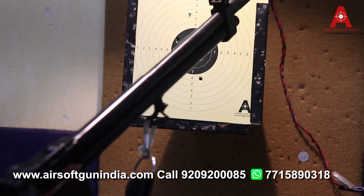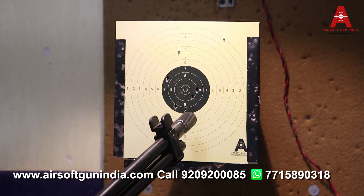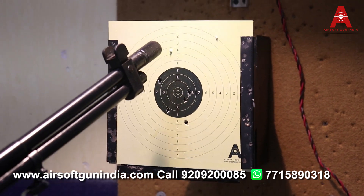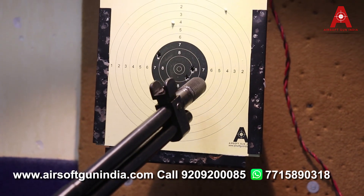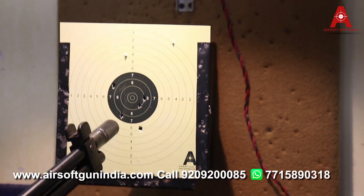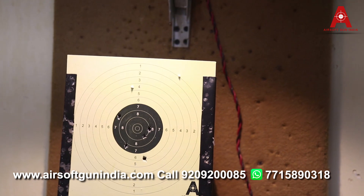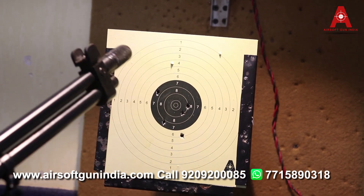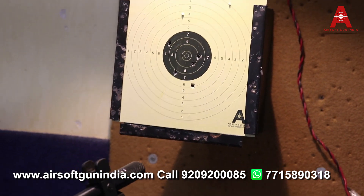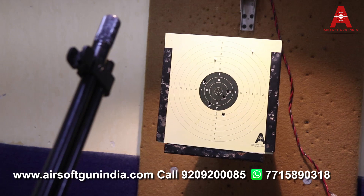Yeh jo marking hai, woh goli andar se wapas aadh nahi hai — jo humne chalaya tha. Ek round hamara neeche gaya, baaki saare ke saare aap dekh rahe ho — mujhe laga tha ki yeh hamare nahi laga par laga tha. Yeh saare ke saare hamare center mein lage. Almost 9, 8 — yeh 9 keh sakte ho ek saath hai, and then it's 6. Toh kaafi achha hai, kaafi powerful hai. Humne andar galti se fire kiye, but it was a nice target.